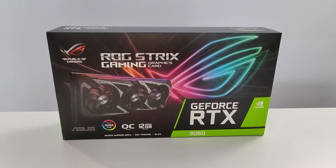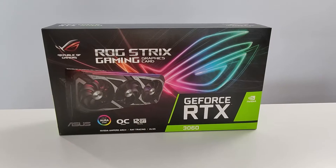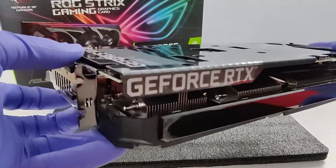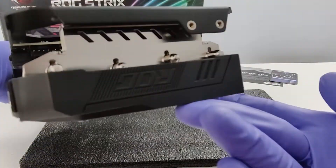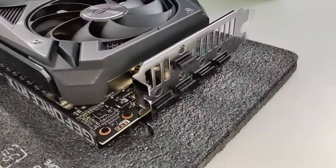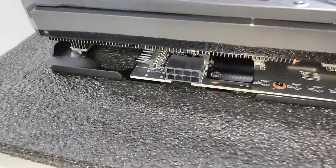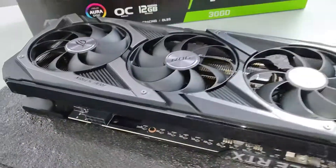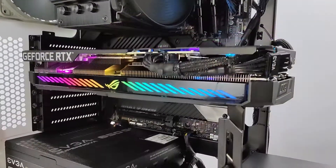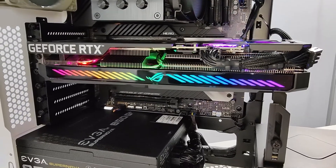Today I'm gonna be reviewing this graphics card not so much for gaming, but more so for video editing. Just look at the design on this thing — it's absolutely immaculate. This card is rocking two HDMI ports with three display ports, and it takes 8-pin power. The graphics card is in and it's looking gorgeous.